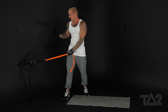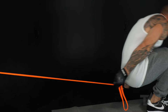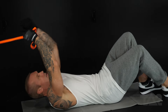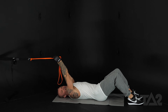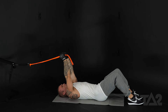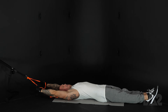We want to make sure that we anchor the band nice and low, anchored as low to the ground as you can — my anchor point's a little high. Laying down on our back, we want to make sure that we grab the band close to the anchor point so that we have tension here at the beginning of the range of motion. We don't want the band to slack. Tension with our arms straight over our head — this is our starting position right here.